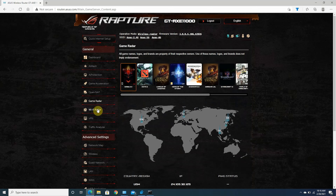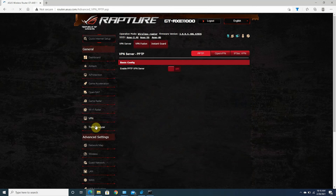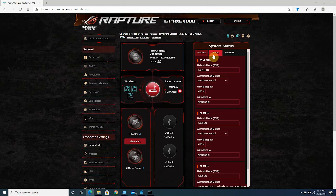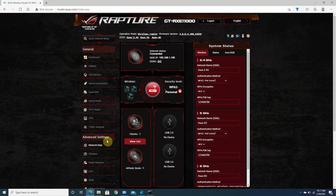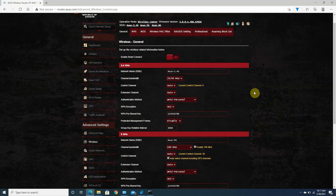The main screen also shows number of connected devices, network traffic information, network ping information, and more. Continuing down the left column, there is guest network settings, AI Protection settings for network protection, printer controls, adaptive QoS settings, traffic analyzer, USB application settings, and AI Cloud settings.